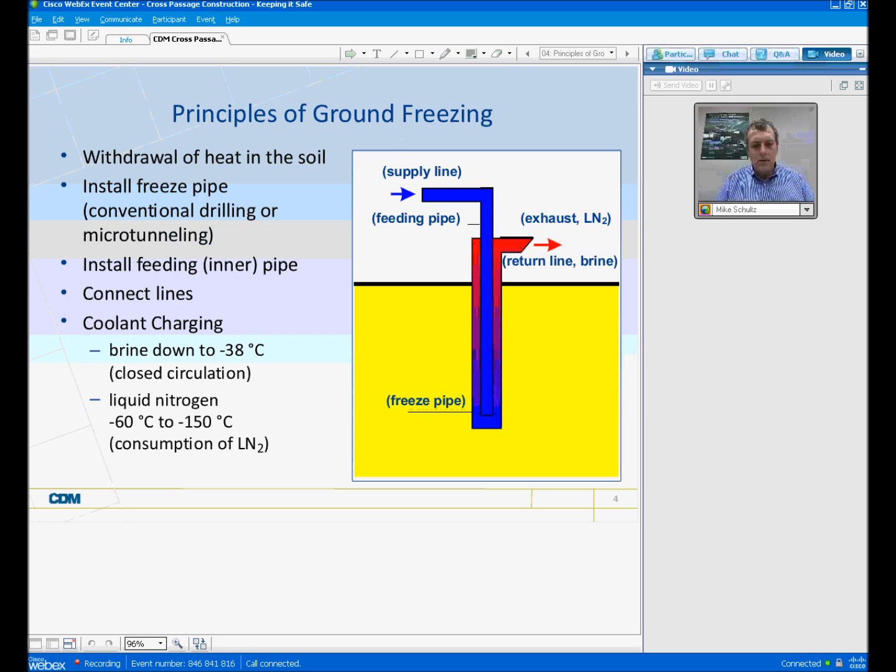We connect some lines up, and depending on whether we're using brine or liquid nitrogen, we charge the coolant lines. Brine temperature is typically brought down to about minus 38 degrees centigrade, and liquid nitrogen can go down as low as minus 60 to minus 150 degrees centigrade. The difference is that liquid nitrogen is exhausted — you consume it — versus brine, which circulates in a closed circulation. Once the brine or nitrogen is circulating, the ground freezes. That's the principles.